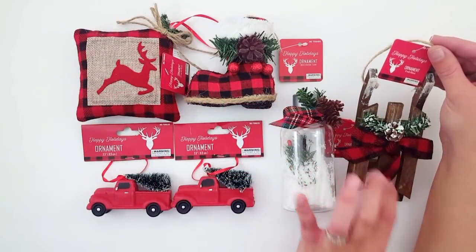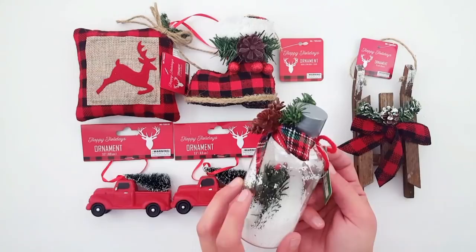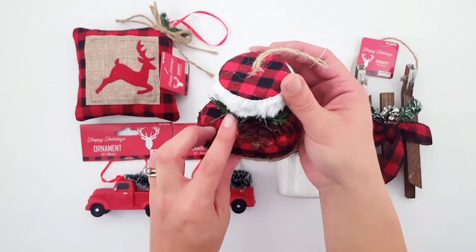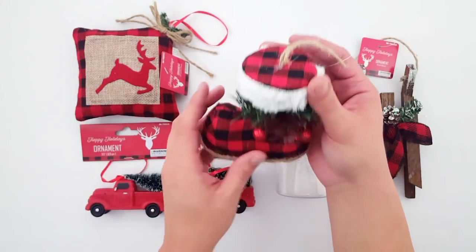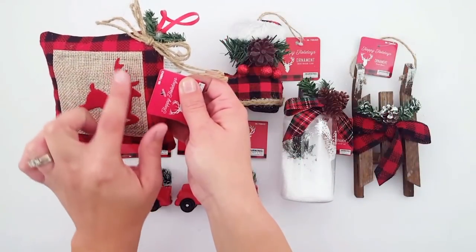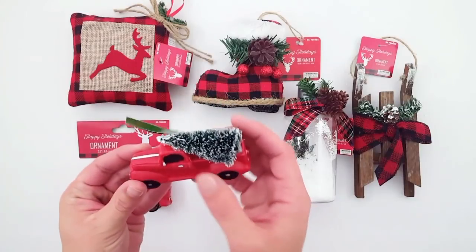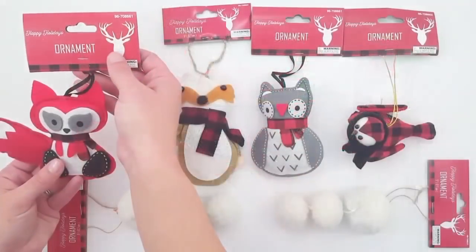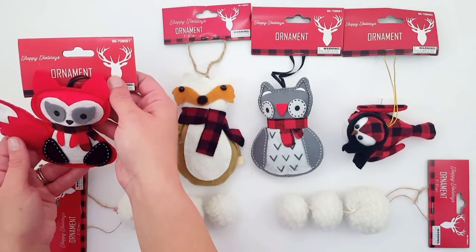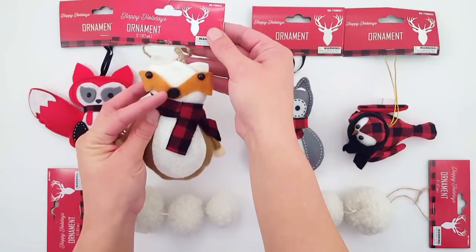Now we're moving into the 99 cent store items. I picked up this sleigh with the plaid bow. I also picked up this bottle that looks like a DIY but is already made, very cute with the snow in there. I love this plaid Santa boot — the detail is so cute, even the twine around the bottom. I picked up this ornament pillow with the deer. I love these little red trucks that have the flocked Christmas trees. And then look at these critters — these woodland animals were just to die for. These animals were actually the reason I decided to go with the red rustic Christmas this year because I had to have them.